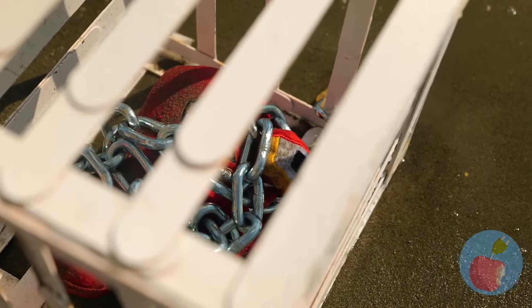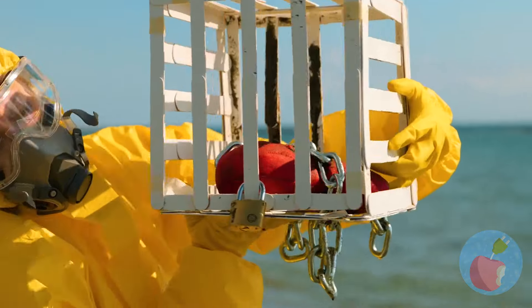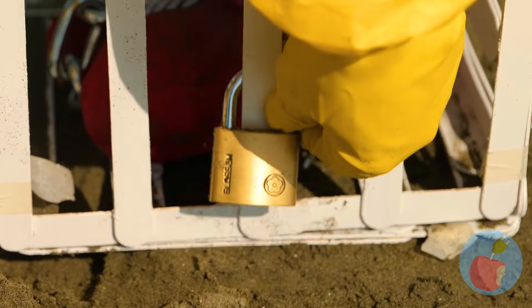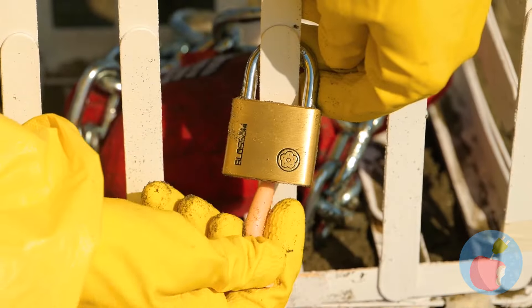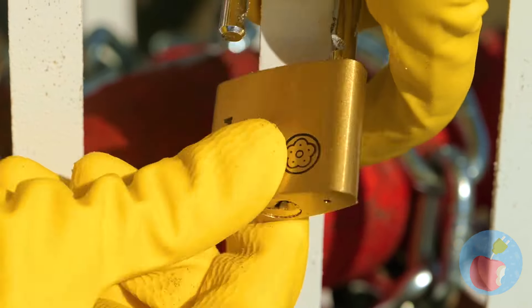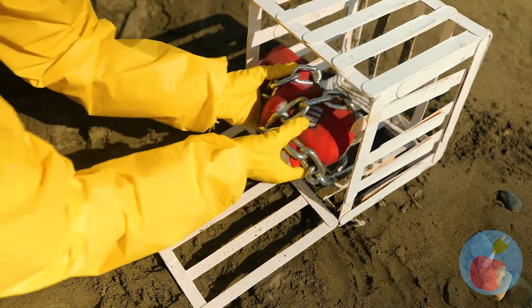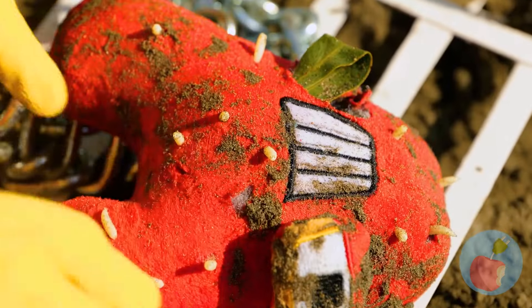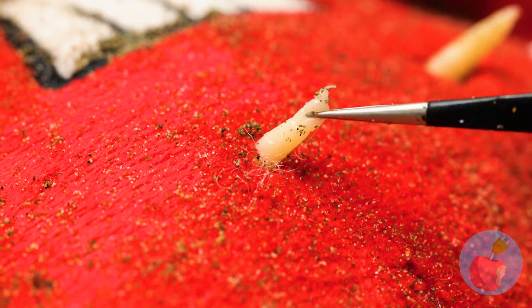Poor A — he's all washed up. Literally. Well, let's get him out of that cage. Dolly will give us a hand. Looks like A had a few bites. We should take him fishing sometime.